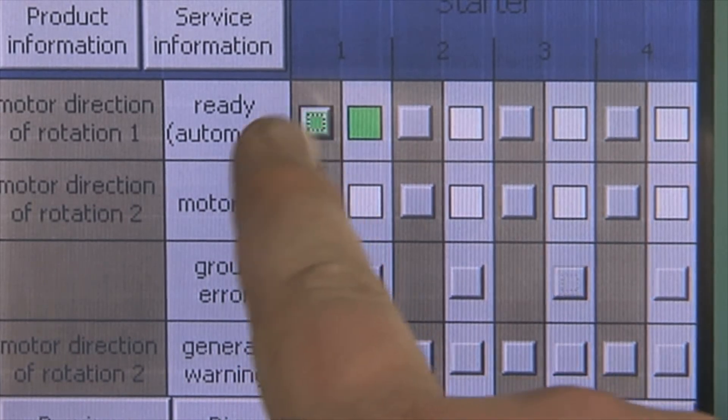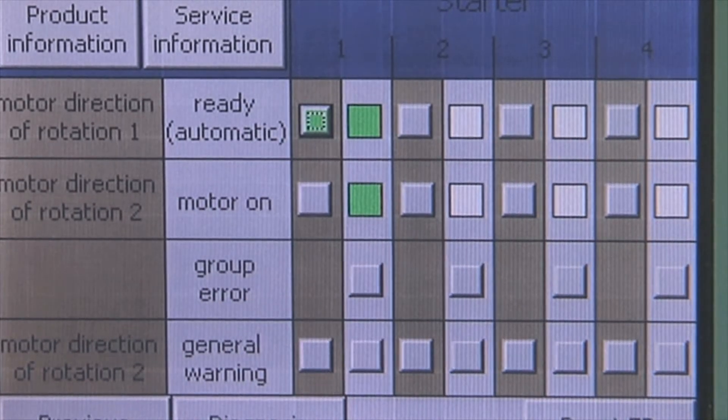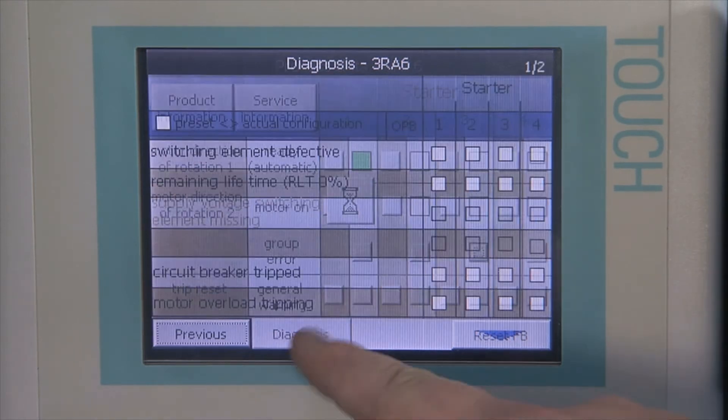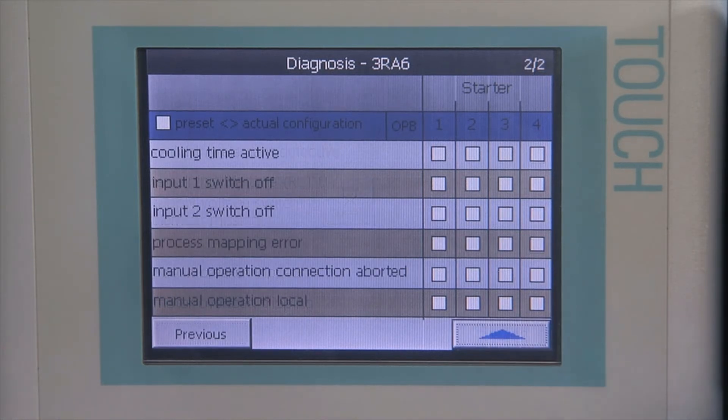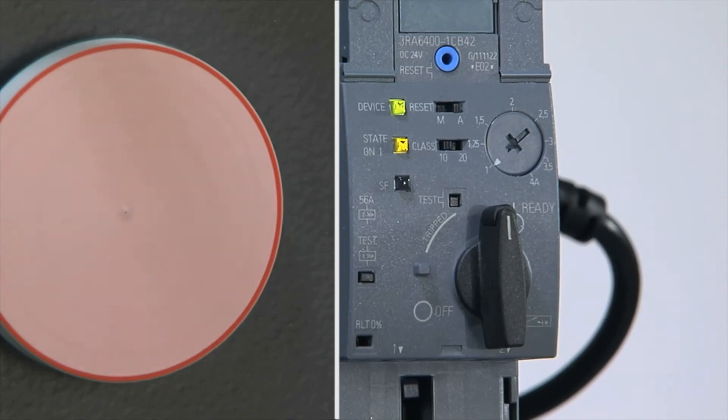In addition to the actual switching functionality of direct starters or reversing starters, diagnostics data such as short circuit, end of service life, or end position are acquired and transferred to the higher level controller.